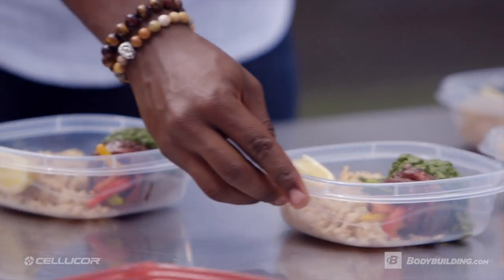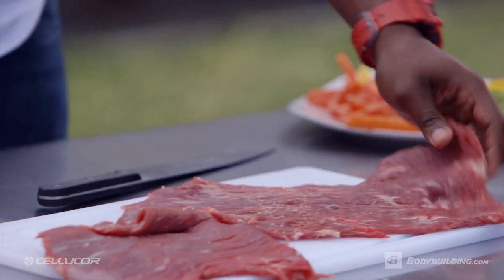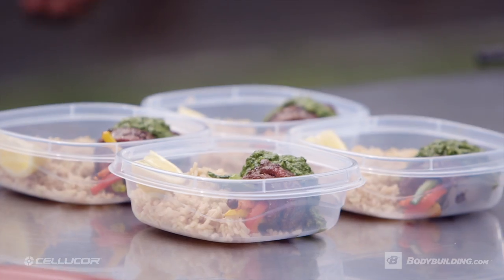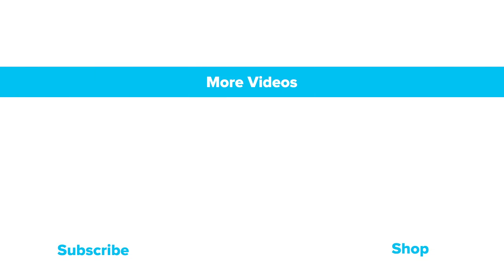To get the full recipe, check out the page below here on bodybuilding.com. And remember to keep coming back for more tips, tricks, and of course, amazing recipes. Don't forget to download the Fit Men Cook app for more easy, awesome, practical meals. Thanks for listening.